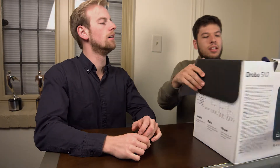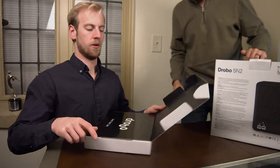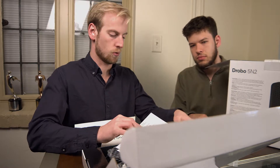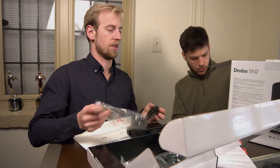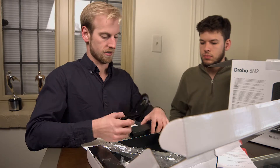First thing we get is 'Welcome to the world of Drobo.' We've got a sticker, some sweet swag and warranty stuff, data recovery service plan, warranty against defects. They have battery backup included, which is great — you don't have to buy a separate UPS to do any of this.